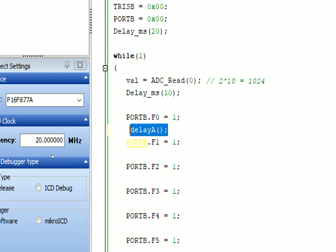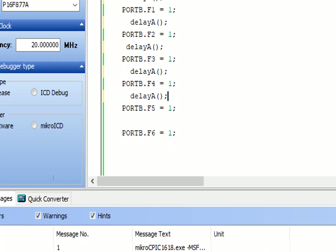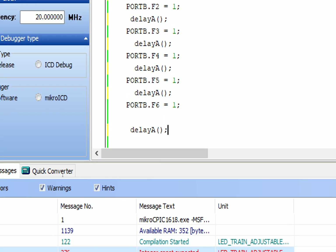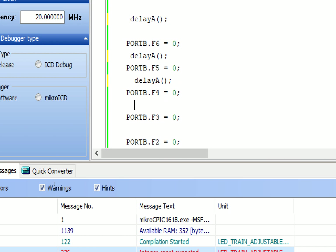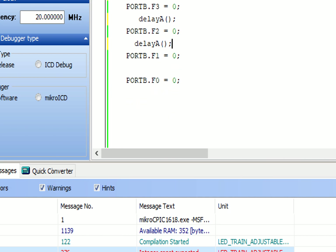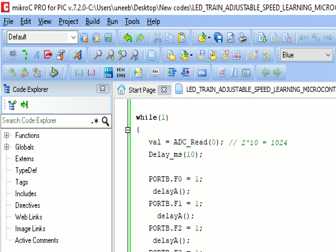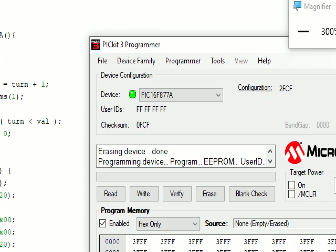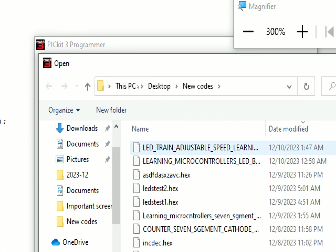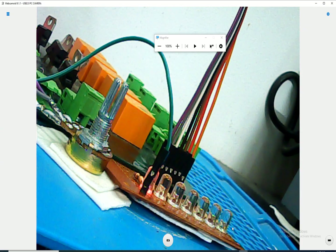First LED turns on, then we give 'delay_a()' controlled by the potentiometer. Then the second LED turns on after a delay, then the third, fourth, fifth, and sixth. Then they turn off in the opposite sequence one by one. The program is ready to repeat. We build this code and burn it to see what happens - the code is built.